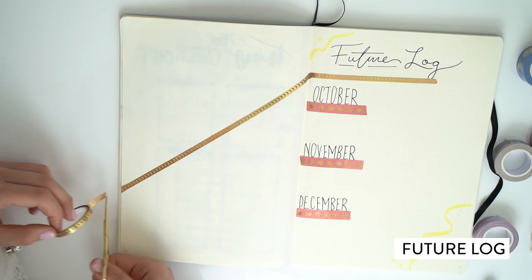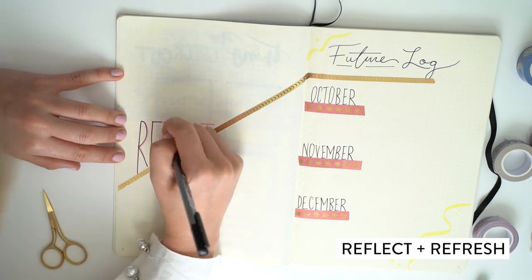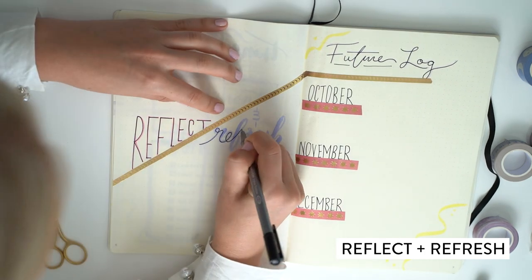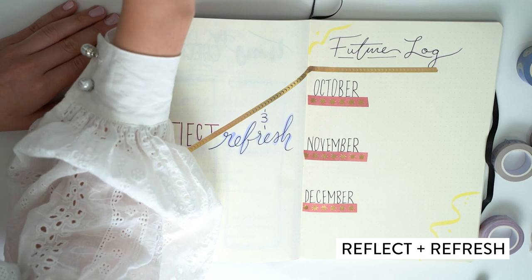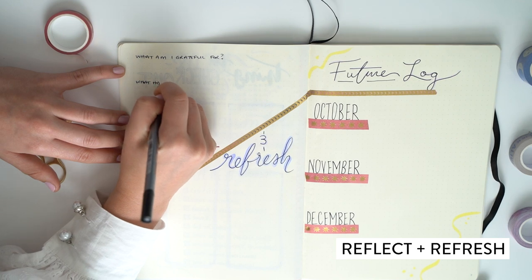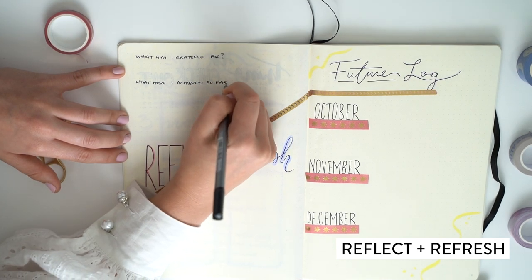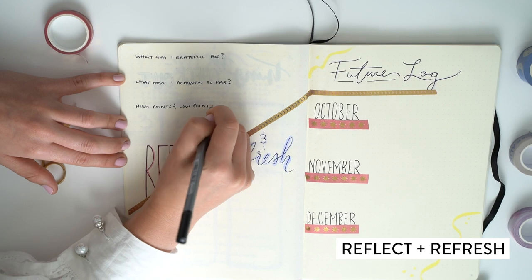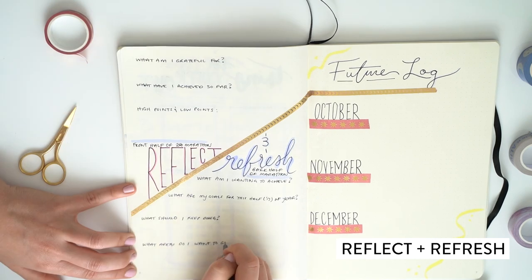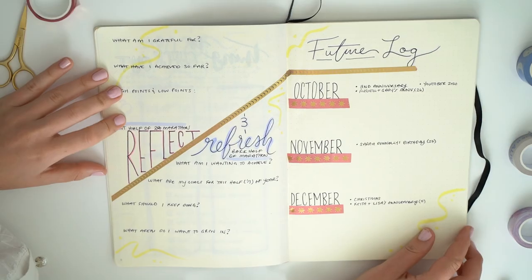I figured it would be kind of nice to add on the left page beside the future log things to reflect on, and also things to look forward to. I reflected on a couple of questions — what am I grateful for, what have I achieved so far, what were some high points and low points? And then the refreshing section asks: what am I wanting to achieve, what are my goals for the later half of this year, what should I keep doing, and what areas do I want to grow in? When I actually wrote it down, it gave it an identity in my mind.